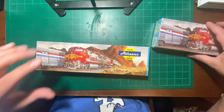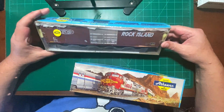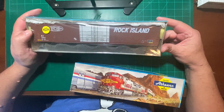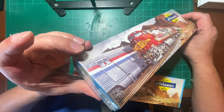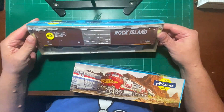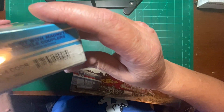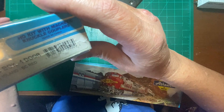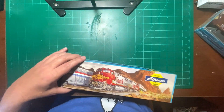So then we got a couple of boxcars here. Got another Rock Island here, also with Kadee couplers. These are all, I think, what we'd call Athearn blue boxes. So I think this is a 60-foot 86 HO box, four-door. We got that.